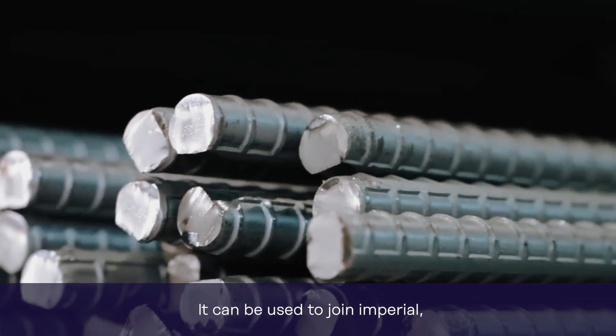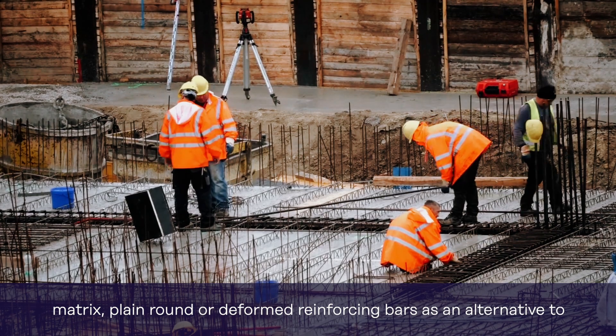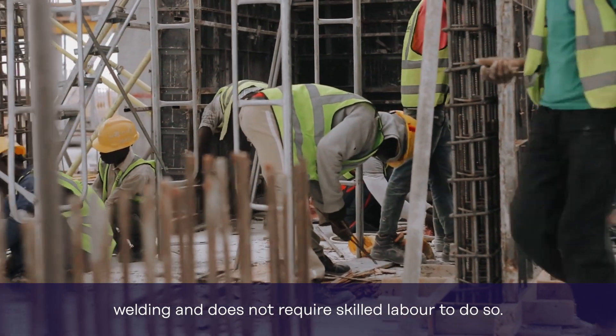It can be used to join imperial, metric, plain round or deformed reinforcing bars as an alternative to welding, and does not require skilled labour to do so.